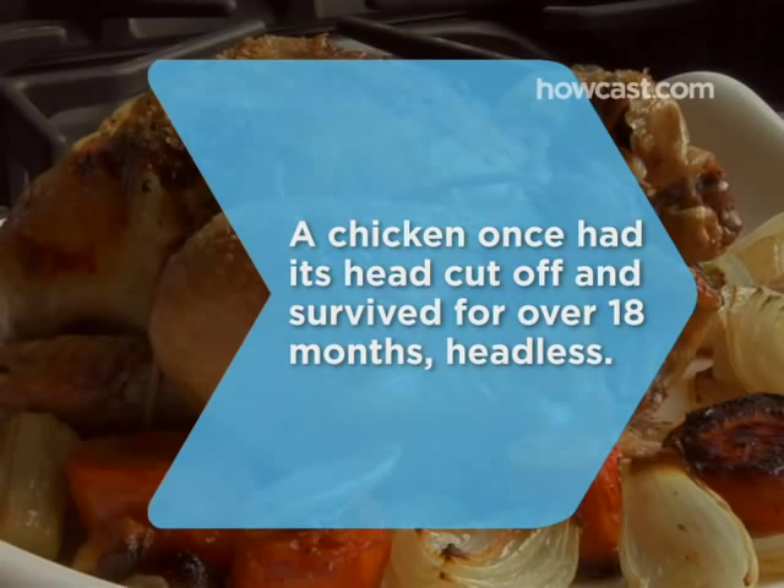Did you know a chicken once had its head cut off and survived headless for over 18 months?